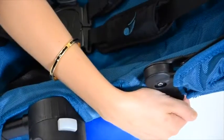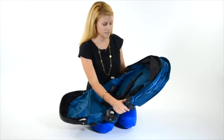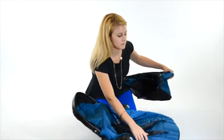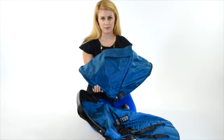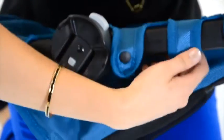First, what you want to do is unclip your canopy, then un-velcro it from the seat. To clean your City Select canopy, take a wet rag and just spot clean. Then un-snap the seat from the frame.